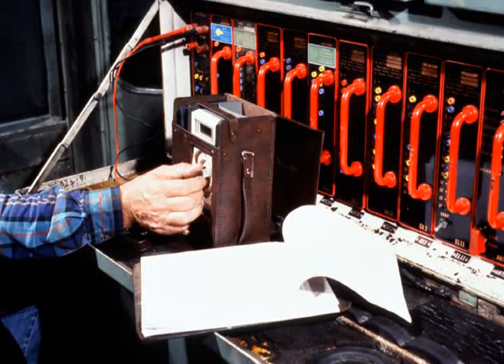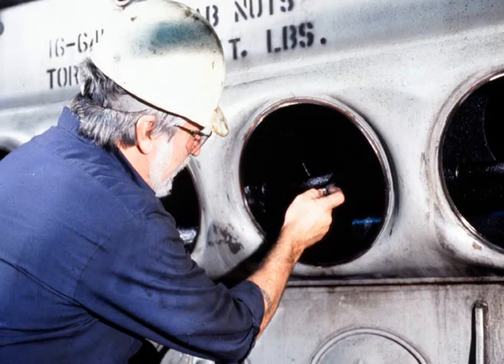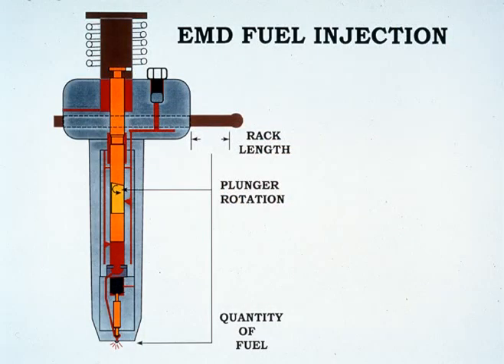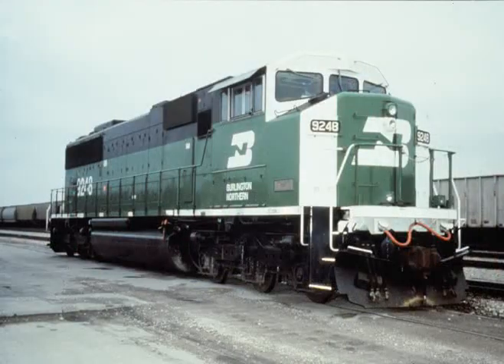To achieve rated horsepower, long component life, and fuel economy, the locomotive fuel system must be reliable and easy to maintain. The EMD fuel system has provided this reliability on many models of locomotives, from switch engines to SD60s.